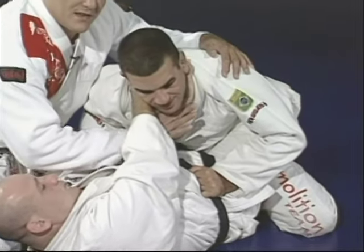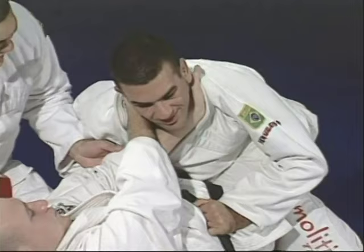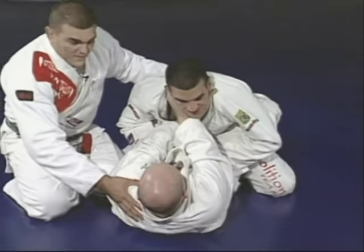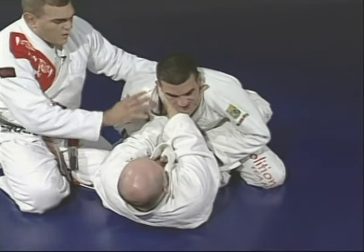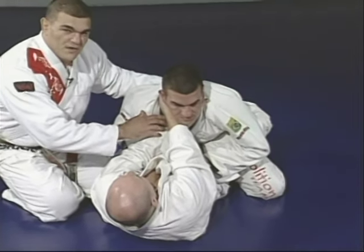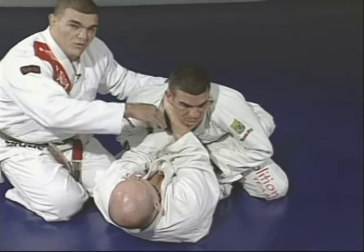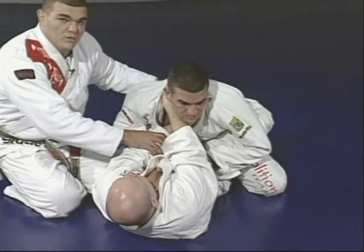The hand works like a knife getting inside the neck. Once he grabs the gi, he comes back facing Marcelo again. The pressure doesn't come only with the arms — you're going to put weight on the arms and pull with the legs.